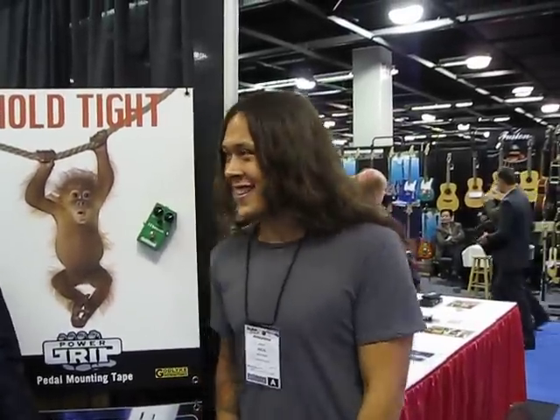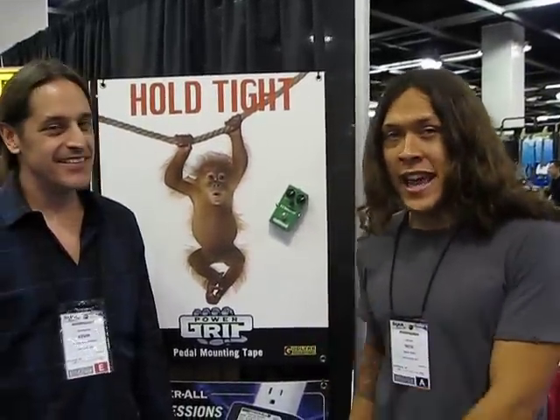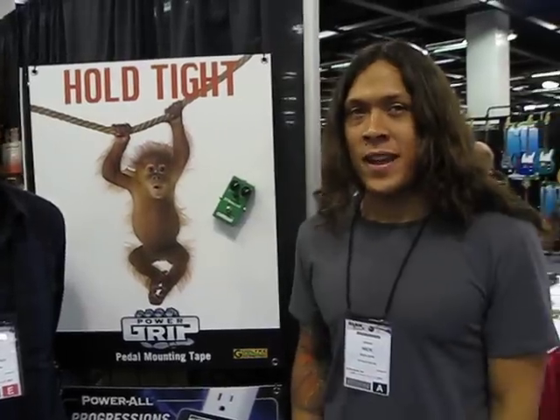Great to be here, stoked to be here. I use the Maxon OD808 — I run it through the front as a kind of boost. It kind of boosts and tightens up my signal, and unlike other overdrive pedals that are out there, I feel like it doesn't muddy up what I'm going for very much.